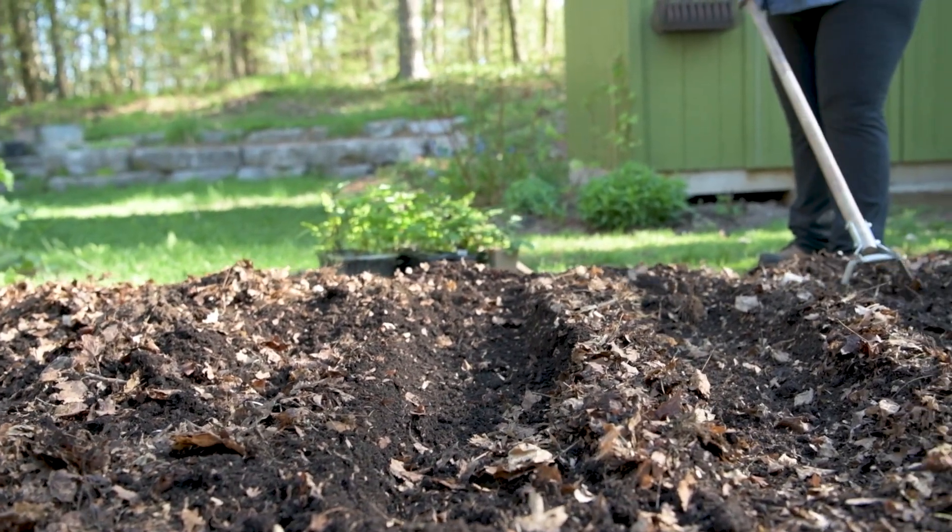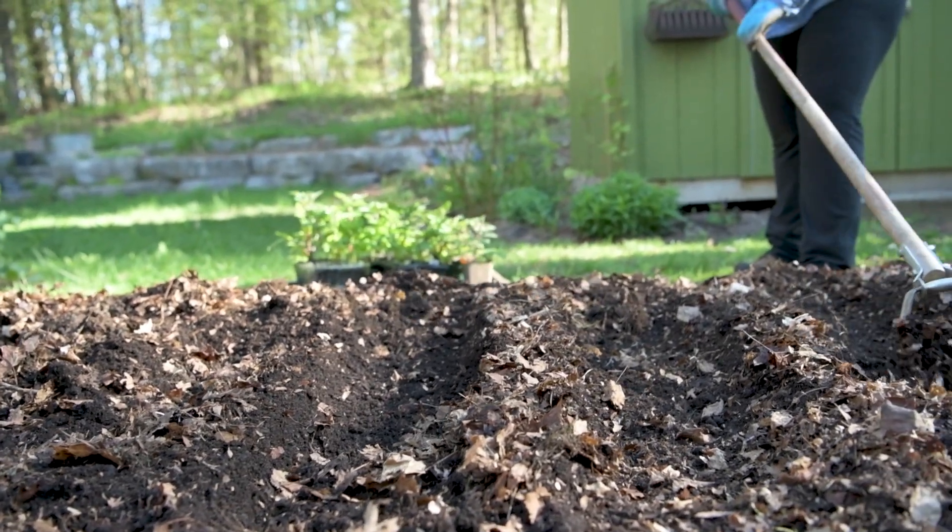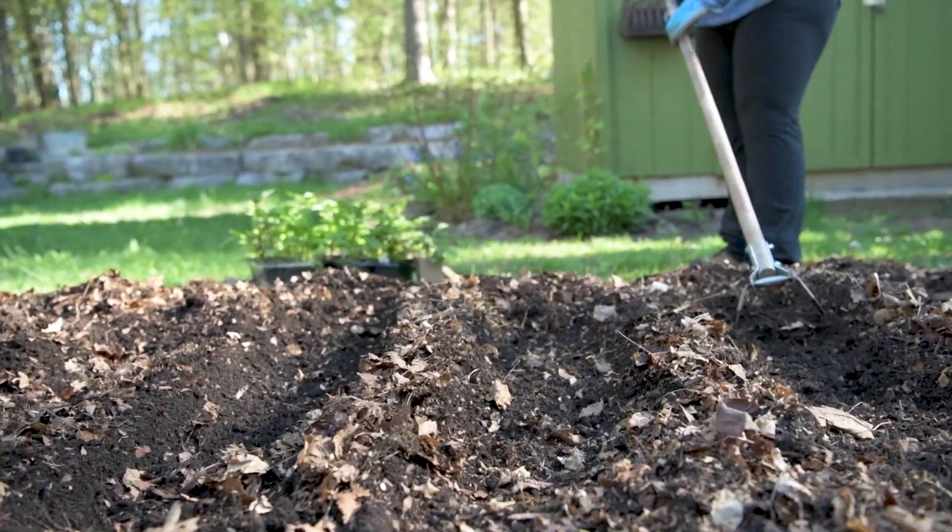Hi, I'm Bridget in Delicato and welcome to Mindful Gardening. This is part two of the Potato Diaries, where I plant and hill potato seedlings.